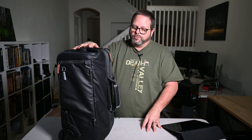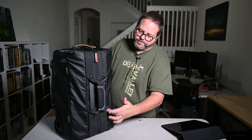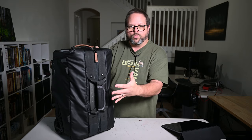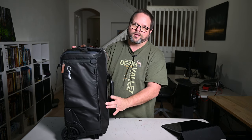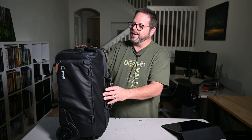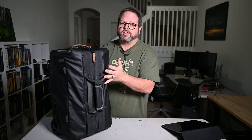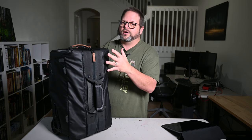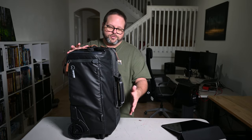I reached out to Ian Miller, who is the creator of Shimoda, and asked him some questions because I saw some differences between the Roller version 1 and version 2. In version 1 you had zippers that could expand the top to fit more, but he said people tended to overload it beyond its intention, so they removed that feature. That's really the only difference I see between version 1 and version 2 as far as what was removed, but they also added a few things I like that the first one didn't have.